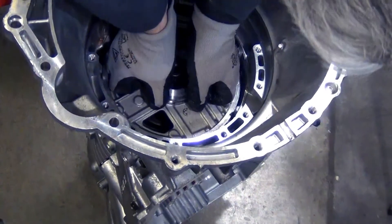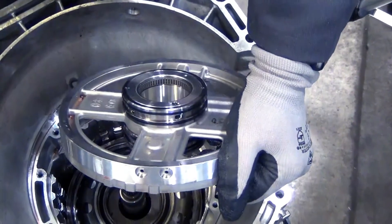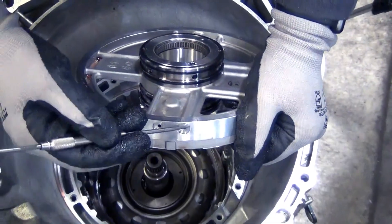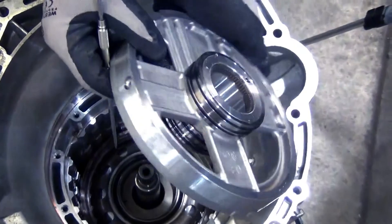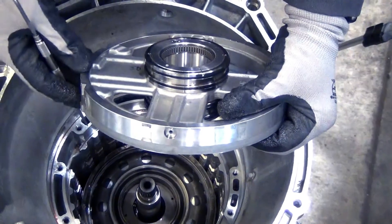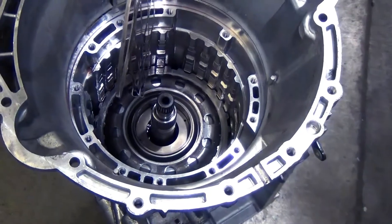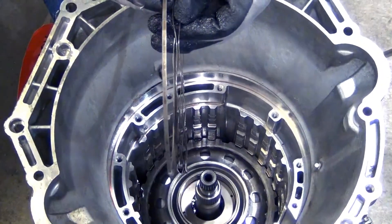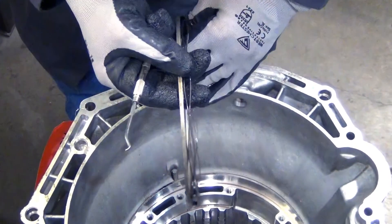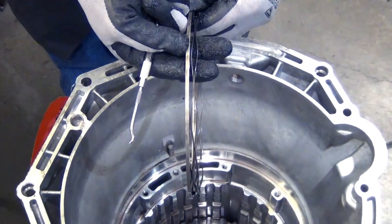There we go — one center support. Take a look here and we can see where it's recessed for those two seals I just took out. And here's the one that was by itself — that's what was holding our support in. And this is the spring that was pushing up against our support, which gave us a little trouble — the center support was catching up against those rubber seals.